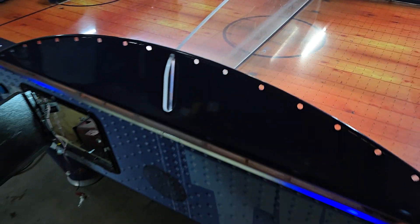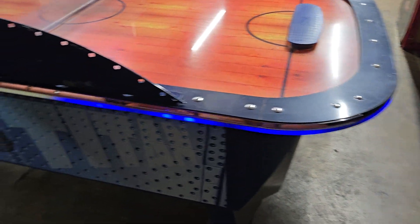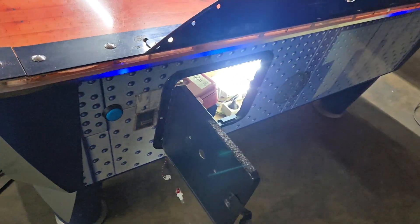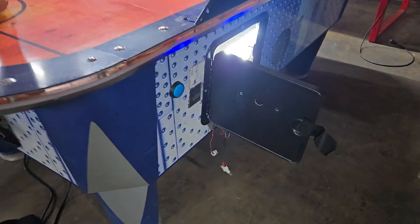There you go, and when it scores, it makes a cool lighting effect and sounds. It does have a coin box in there, as you can see. There's the free play button on the wall.